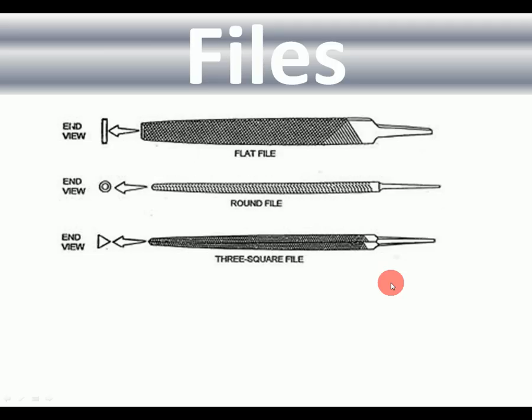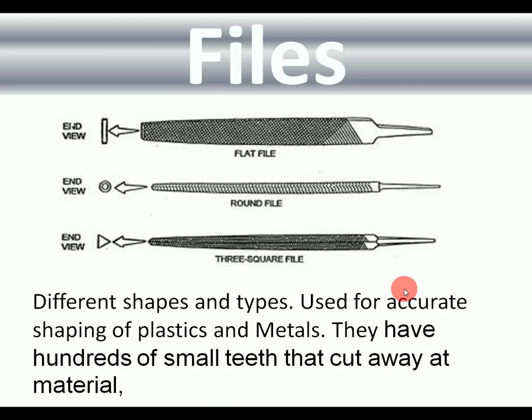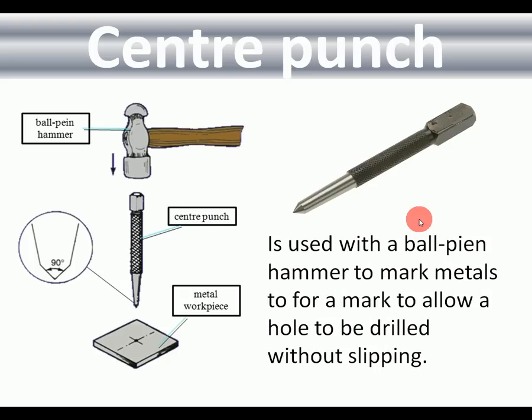Files: to remove material from metal and plastic you use files. There are different shapes — flat files, round files, three-square files, and half-round files. They're available in different grades with different amounts of teeth; coarser ones take off more material, finer ones leave a finer finish. Center punch: used with a ball pein hammer — the pointed end is placed on the metal and hit squarely, leaving a small indentation so the drill won't skid when drilling with a pillar drill.